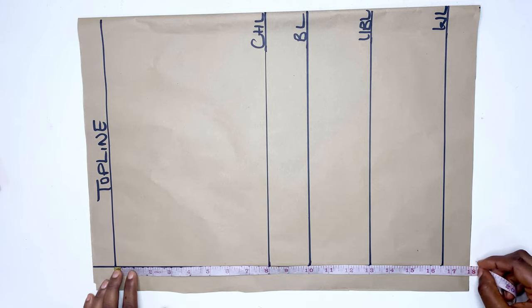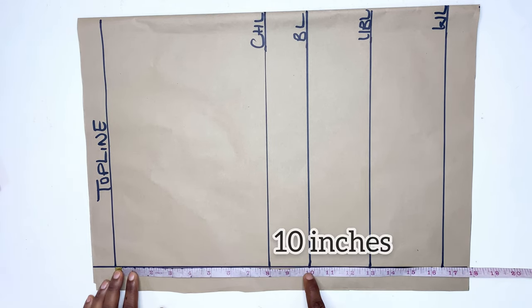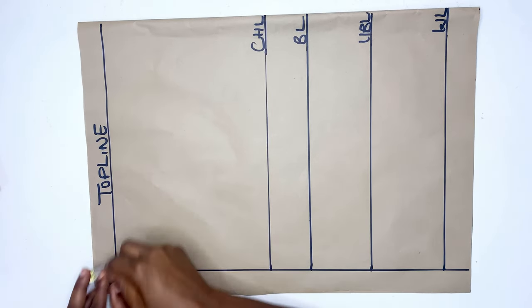To start, I'm going to be placing my paper unfolded because I'll be cutting for both the front and the back. Then I'll measure my horizontal measurements, which are the chest line, the bust line, the under-bust line, and the waistline.